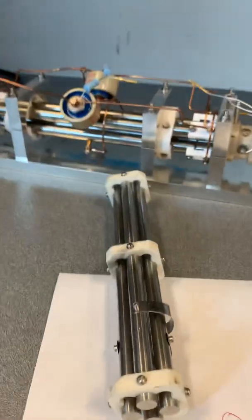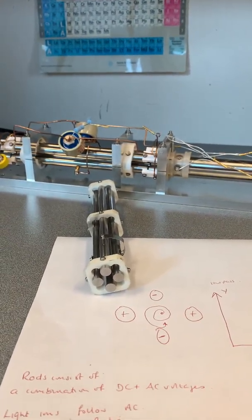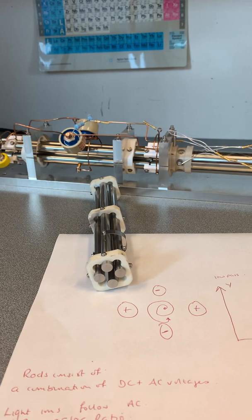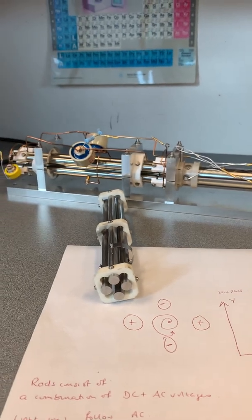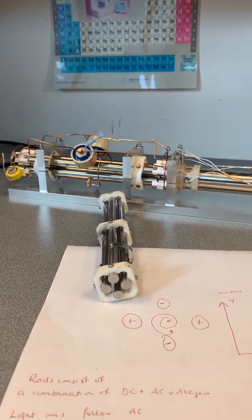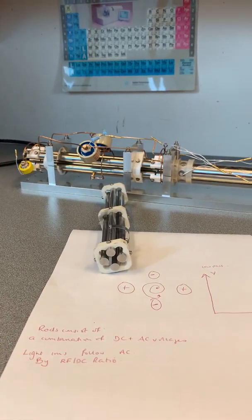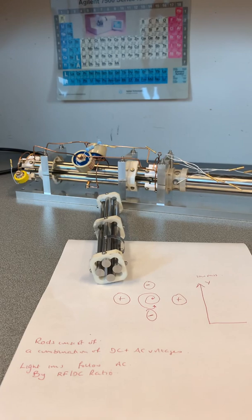So what are the quadrupoles? They are highly machined rods constructed in a particular way, held in place with precise positioning. They have an alternating current and a DC voltage put across them — the alternating current creates an RF, and depending on the combination of RF and DC ratio, it determines what mass-to-charge ions will be stable at any one point as ions transition down the quadrupoles. By scanning different RF and DC voltages, different ions will pass through to the detector, allowing us to scan from low masses to high masses.